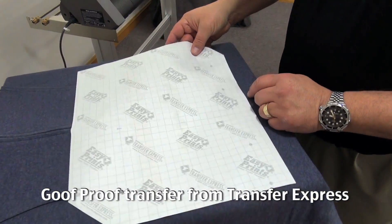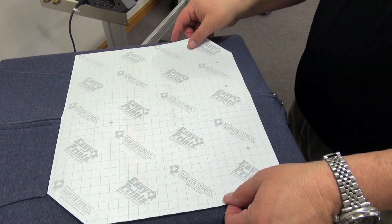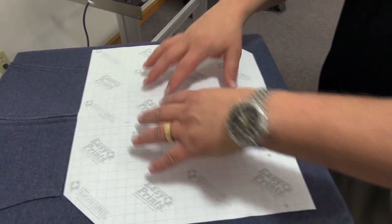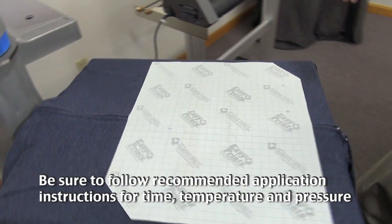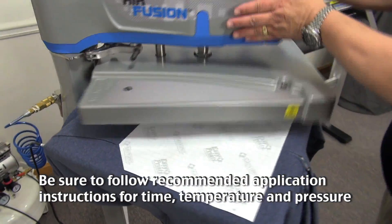You'll notice on our hoodie we have fabric overlapping the zipper, so the metal or plastic zipper is not directly exposed to the heater or to the transfer. This makes things easy, especially with the screen printed transfer.